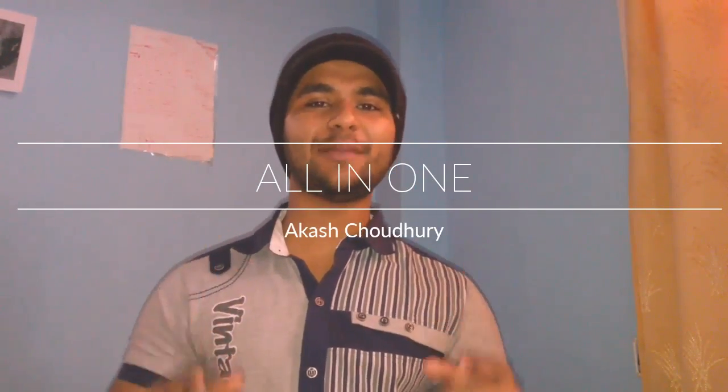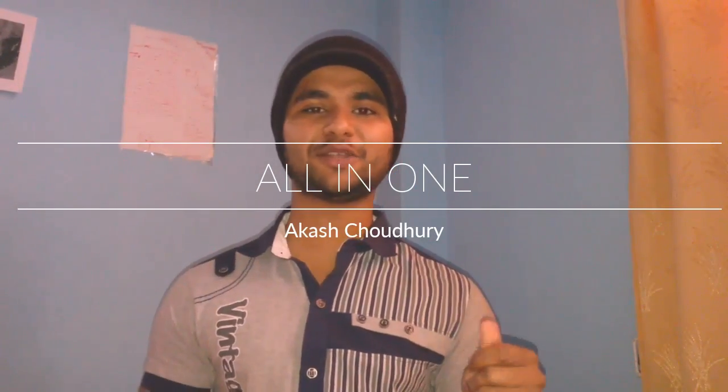Hello friends, my name is Akash Chaudhry and today I am going to show you a very amazing, interesting, and surprising video on GeoFi. I'm sure that after seeing this video you will be surprised, so let's see.